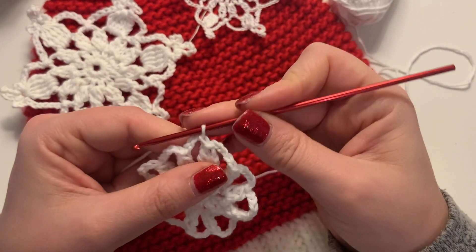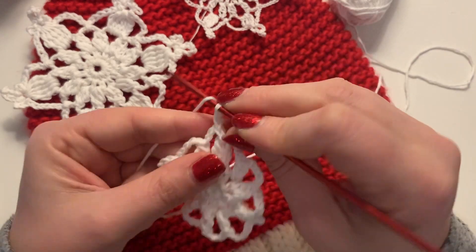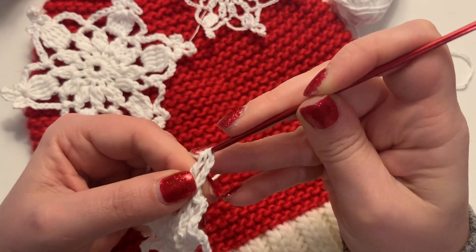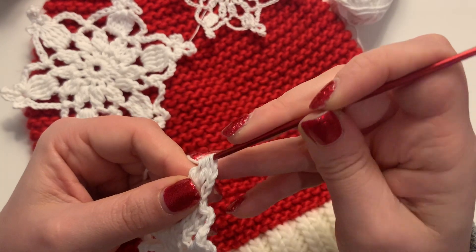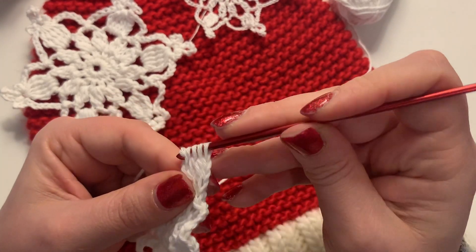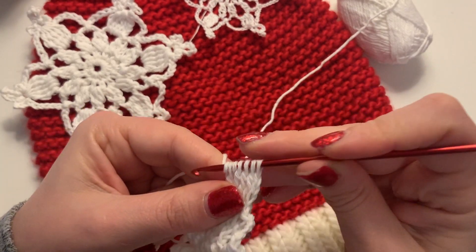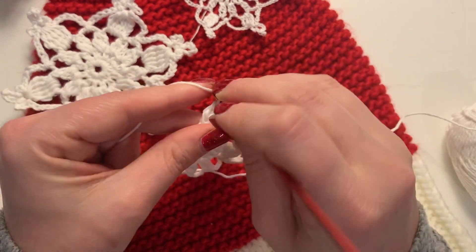We'll start by chaining three, then we're going to do four treble crochet together. Yarn over twice, pull up a loop, pull through two loops, yarn over, pull through two loops — that's one. Yarn over twice, pull up a loop, pull through two loops, pull through two loops — and do that four times total. It's very similar to two double crochets together but treble, so we're yarning over twice and pulling through two loops twice, then yarn over and pull through all loops on the hook.